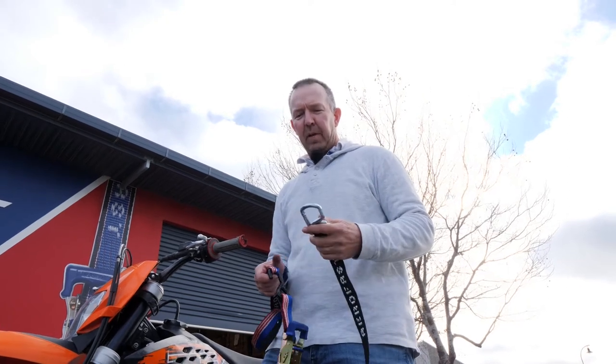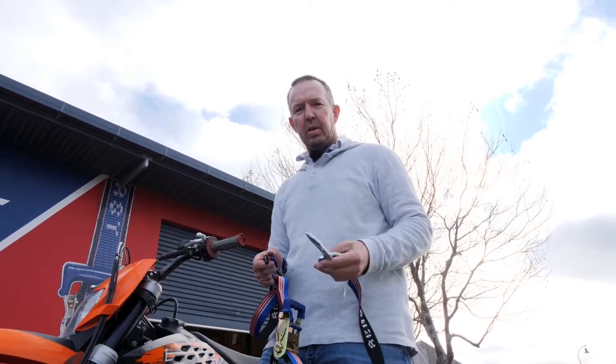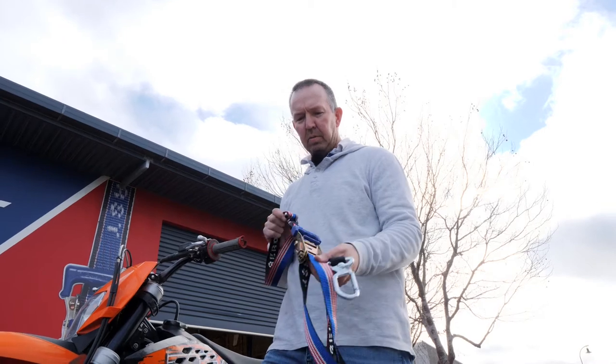G'day, I'm Chris from AeroFast Tie Downs and today I'm going to quickly show you how to use our motorcycle ratchet tie down.